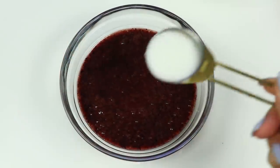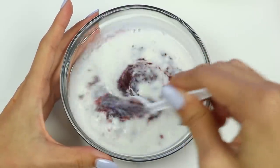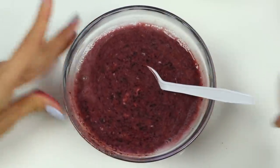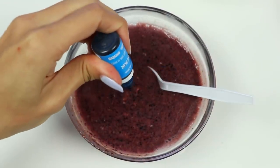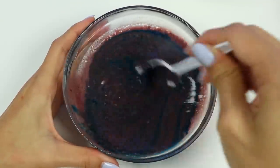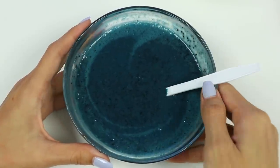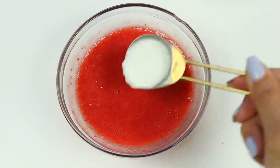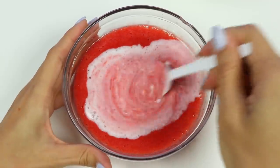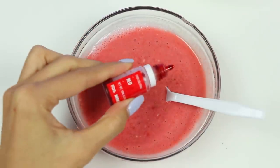To make the other two layers more creamy, let's add a little bit of the white mixture into the red and blue. Now we want to add food coloring since the blueberry mixture is looking more purple than blue. That looks better! Let's do the same thing with the strawberry mixture and add in red food coloring.